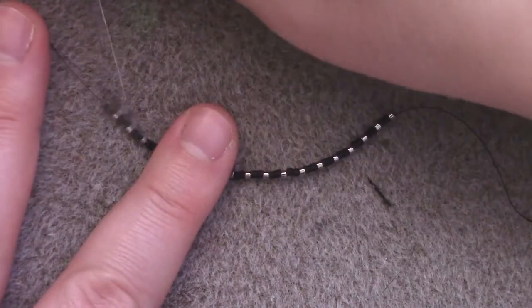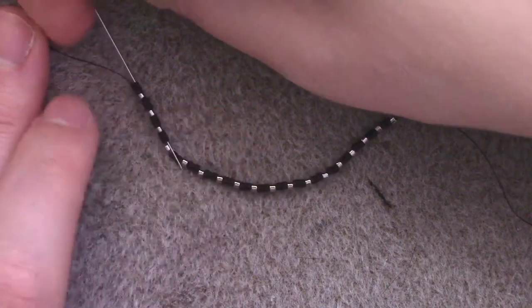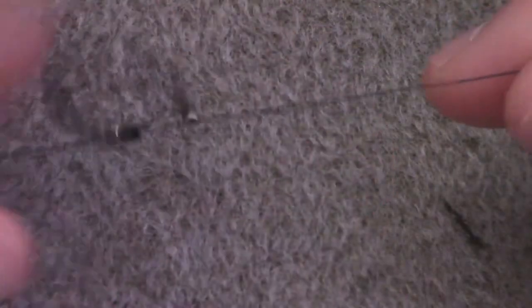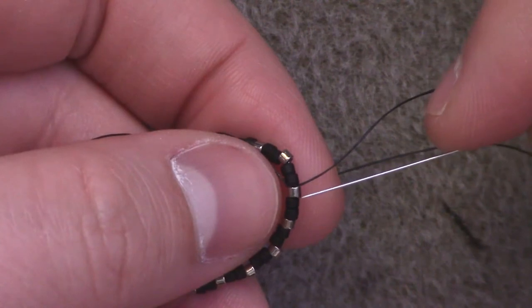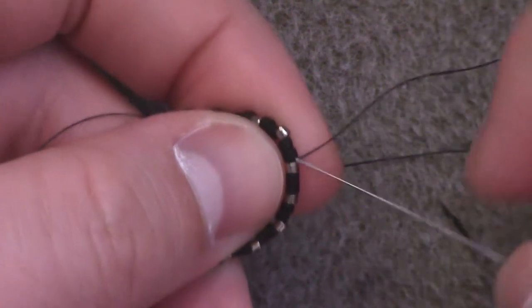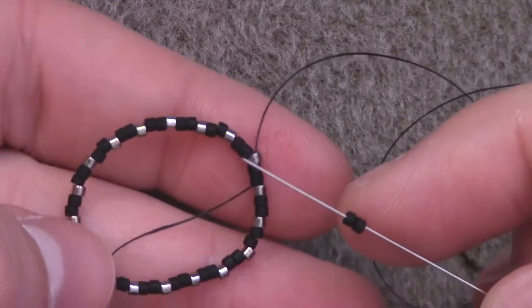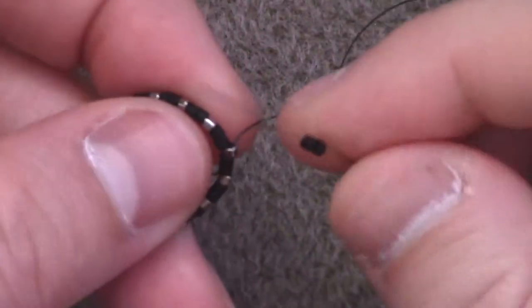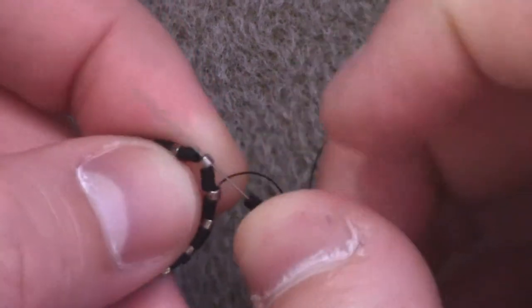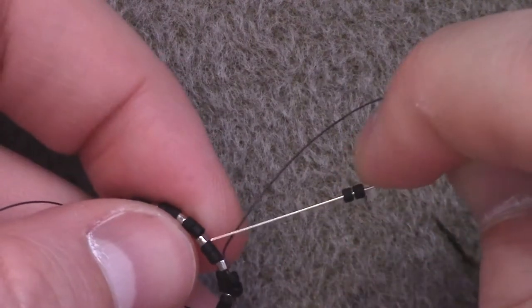We're going to pass through all of these beads once more so that we form a loop and meet our tail at the opposite end. Then take the tail and working thread and tie an overhand knot. From here, move through the two black beads to get to the silver. Then we're going to add the next round of the bezel using a modified two-drop peyote: add two color A's (black), skip over the next two, and go through the silver. Repeat all the way around until you've completed the set.